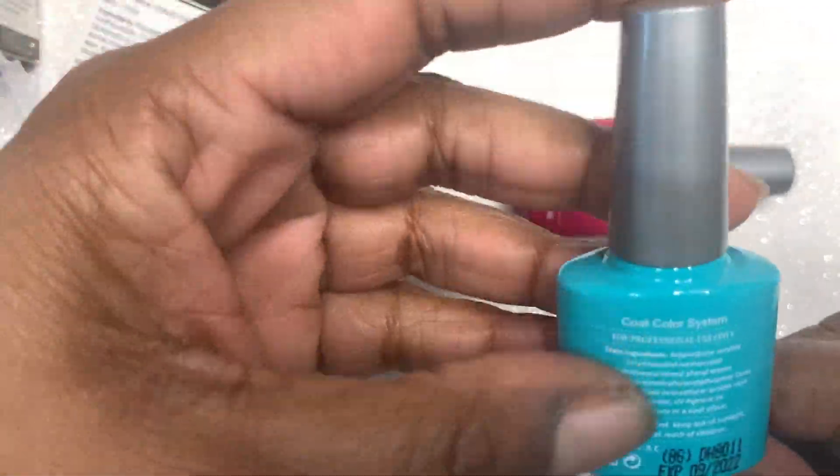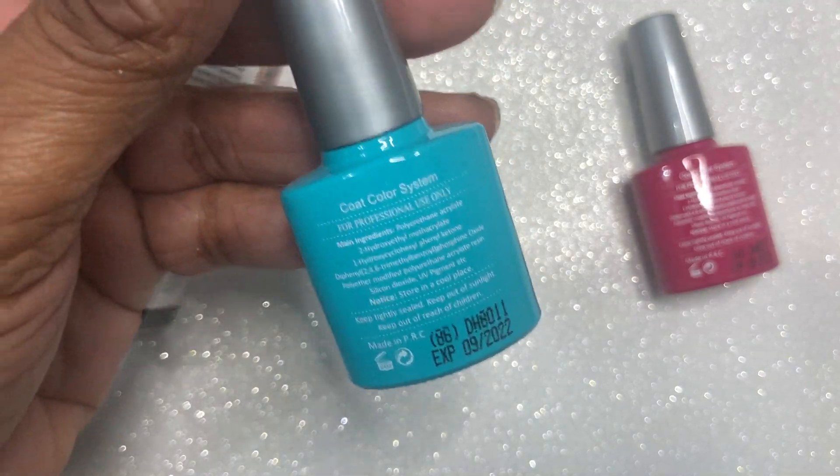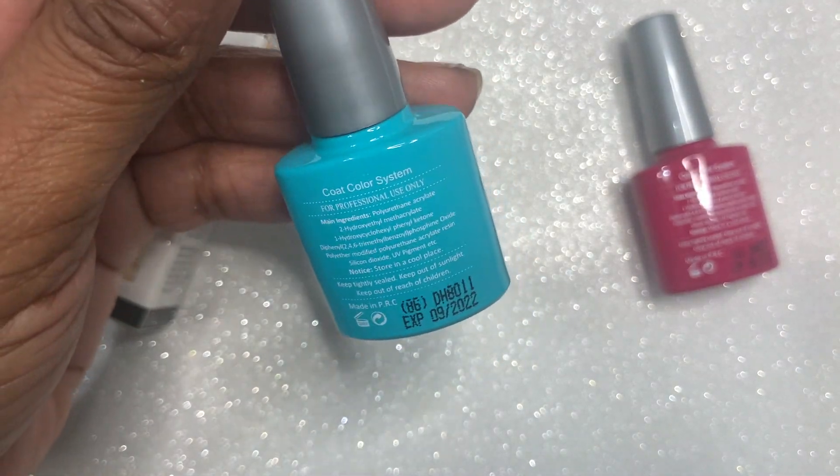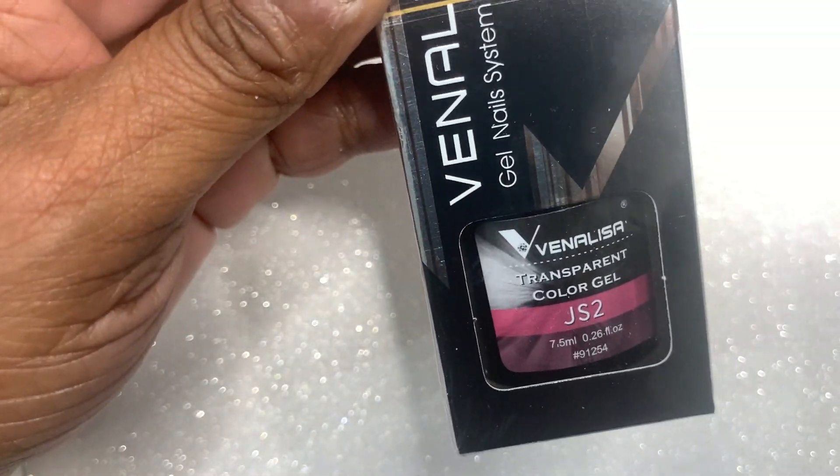This is a medium to thick consistency, but it wears well, it cures well. I haven't had any bad interactions with it. So definitely if you're looking to build your gel polish collection, I would definitely look into Vinalisa.